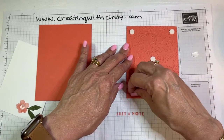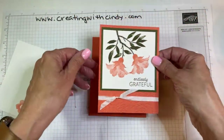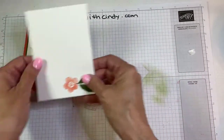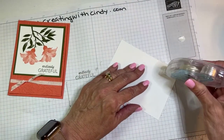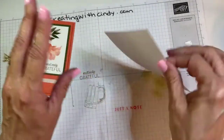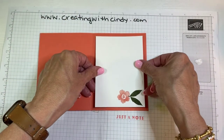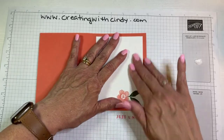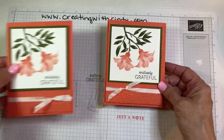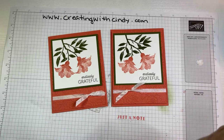They're not cooperating tonight! Alright, so that whole piece will be up on dimensionals. Then all we need to do is put our inside in — you can use any sentiment with this. And there you go, all done! It's a really simple card but it turns out really pretty. I love the colors and I love these distinctive stamps.